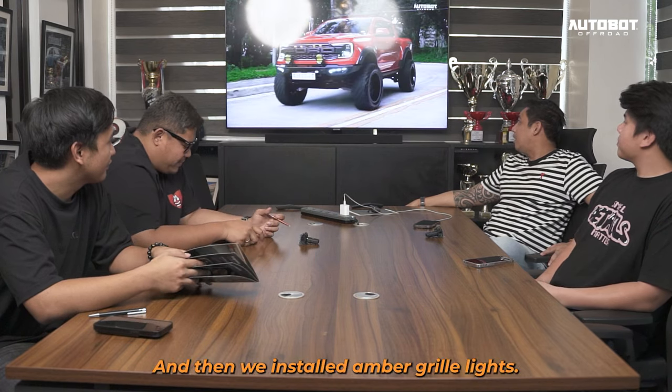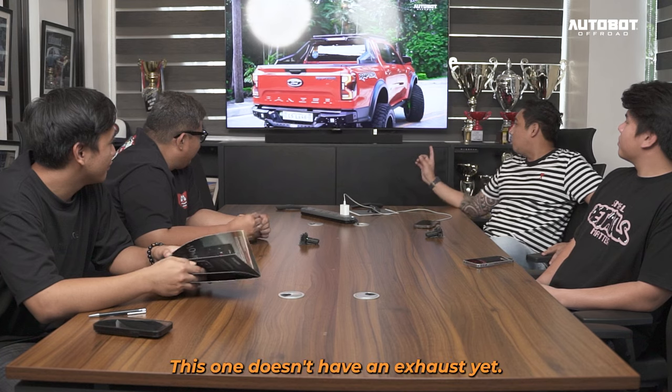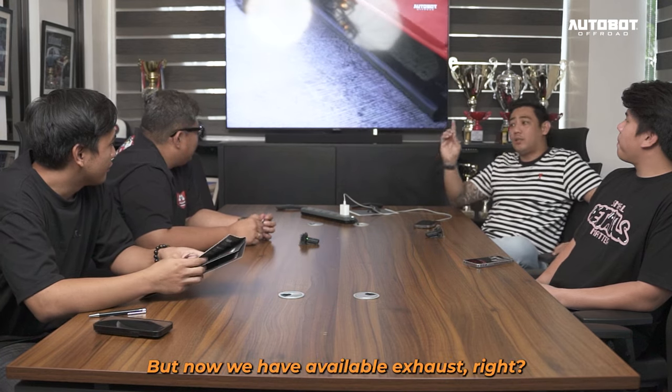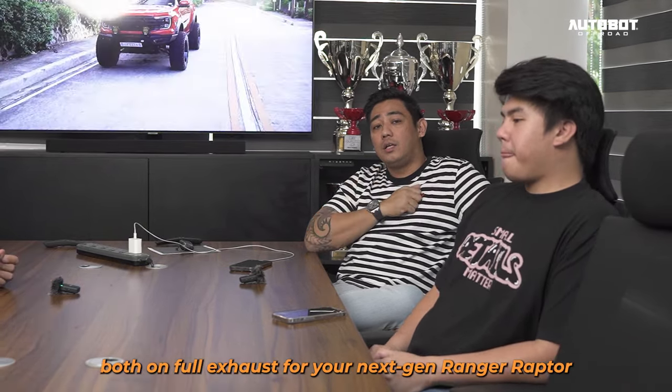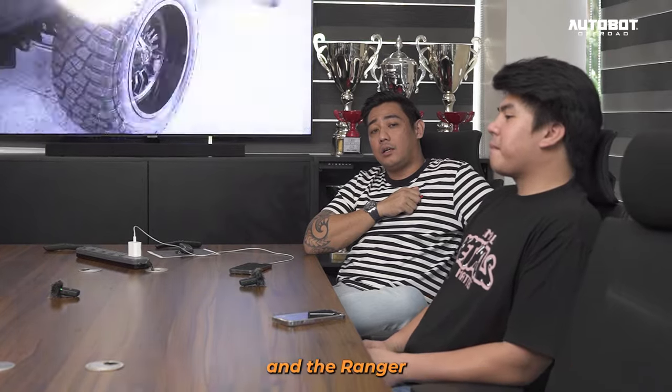Tapos nag-amber green light tayo — siyemple lang. Wala pa tong exhaust dito eh, pero ngayon meron tayong available exhaust. We have JTZ and HKS exhaust available — both full exhaust — for your next-gen Ranger Raptor.